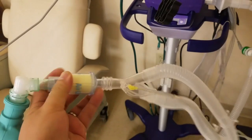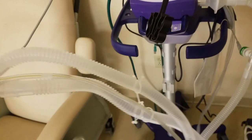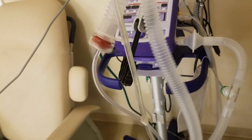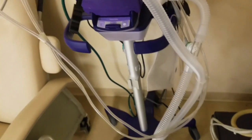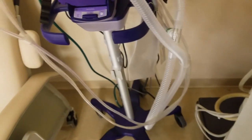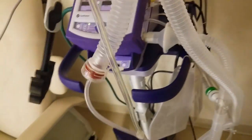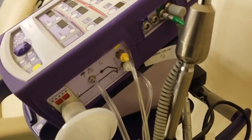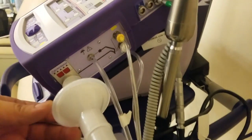Here we have the circuit. We have a swivel with an HME in line. At the Y we have the expiratory limb, which controls the internal PEEP found on the ventilator. Following the circuit along, you'll see there is a bacterial filter in line before the ventilator. You'll notice it only fits one way so you can't get that part confused — the bacterial filter works in one direction only.